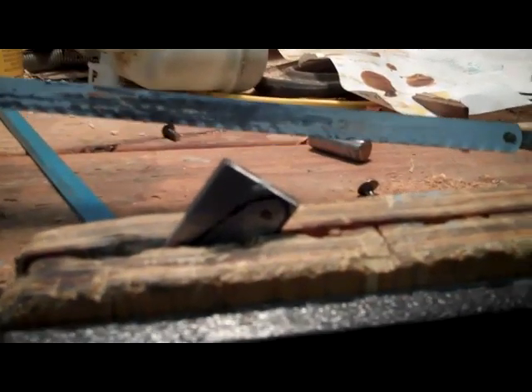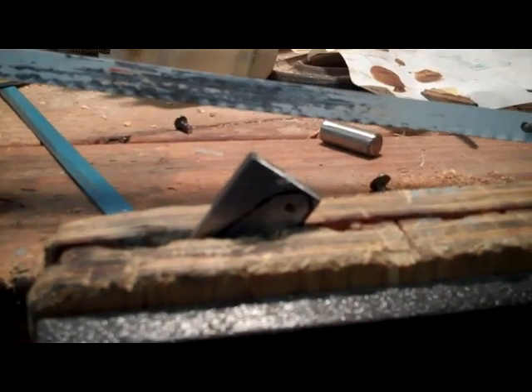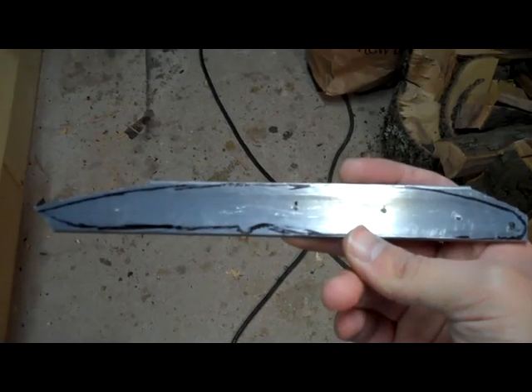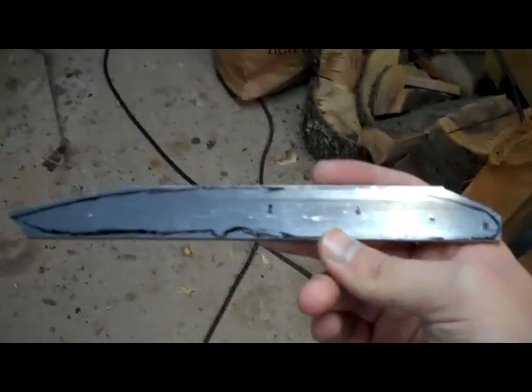I've decided to begin with the hacksaw and saw off the major portions of the block here. Hacksaws are really cheap and grinding wheels aren't, so I'm gonna try and save my grinding wheel as much as possible. This steel is pretty soft — it hasn't been tempered or anything yet — so it's going pretty easy. Alright, sawed down a little more to what we're working for here. That's going on to the grinder.